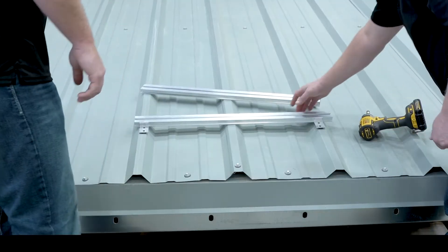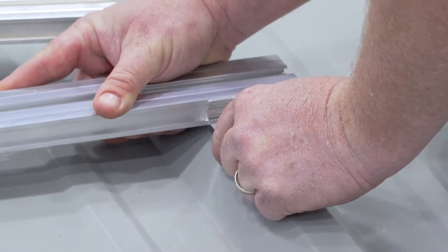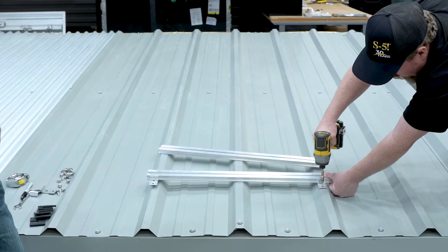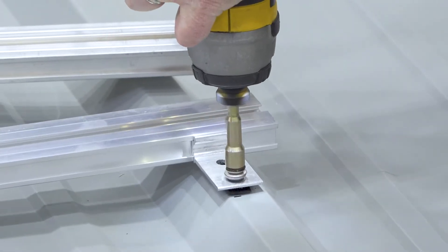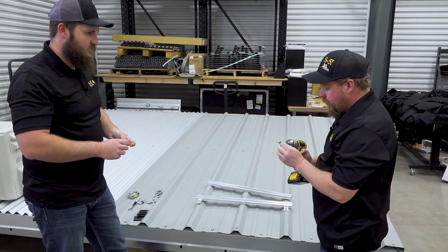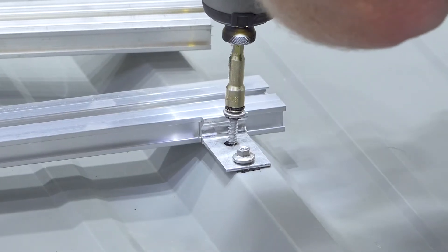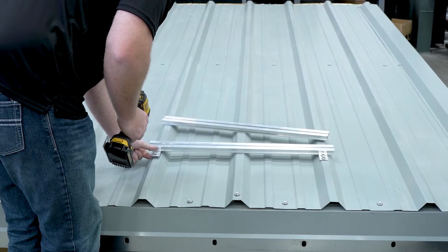Now we're going to find our mark and line that bracket up so I can see it. We're going to set our strut on our seams, fasten it down, line it up in the center of the hole, and give it some good down pressure. Snug it in. It's important when tightening these screws that you don't over-tighten that washer, but the good thing about this screw is it kind of prevents you from doing so. On the other side — rinse and repeat: find the mark, line her up, get your screws centered in the hole, and send it home.